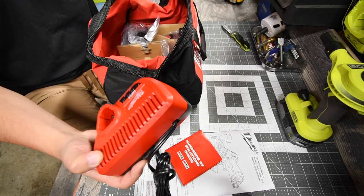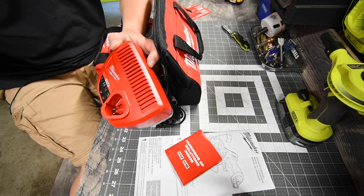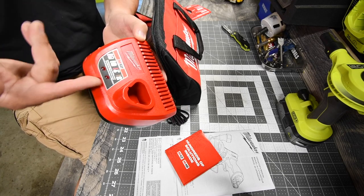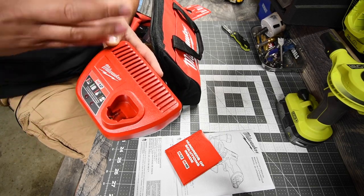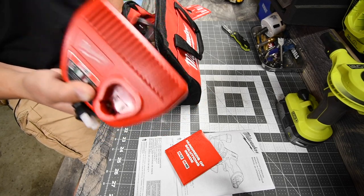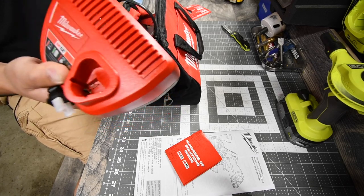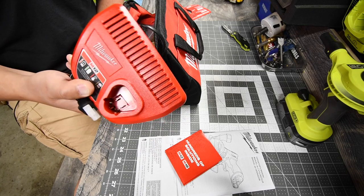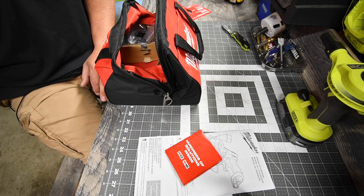You get the M12 charger, but like I said, this charger is a bit pointless because they already have a charger that does both the M18 and M12. It's like — why not just include the dual charger in every kit? I'm not a fan of this charger because it's almost the same size as the dual charger. If it were a quarter of the size, I'd like it.